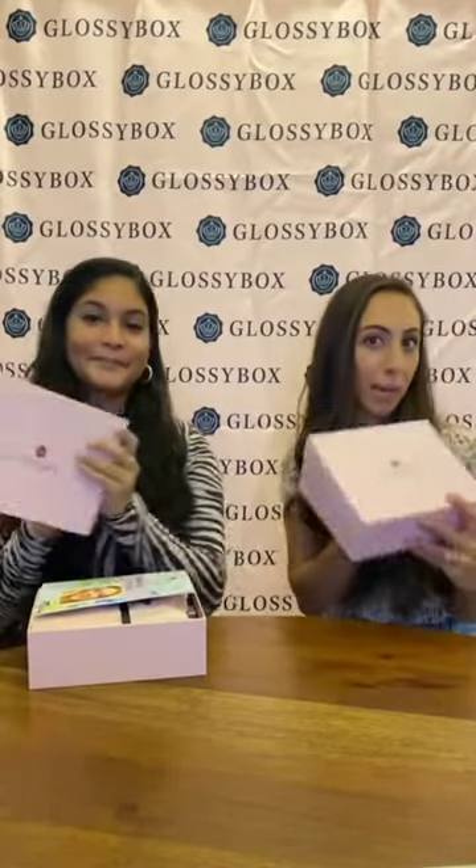Hey guys! I'm Steph. I'm Gab. And we're gonna do a little unboxing of the Glossy Box April Box, so come along with us. The theme for this month is Woke Up in Spring. Super cute.